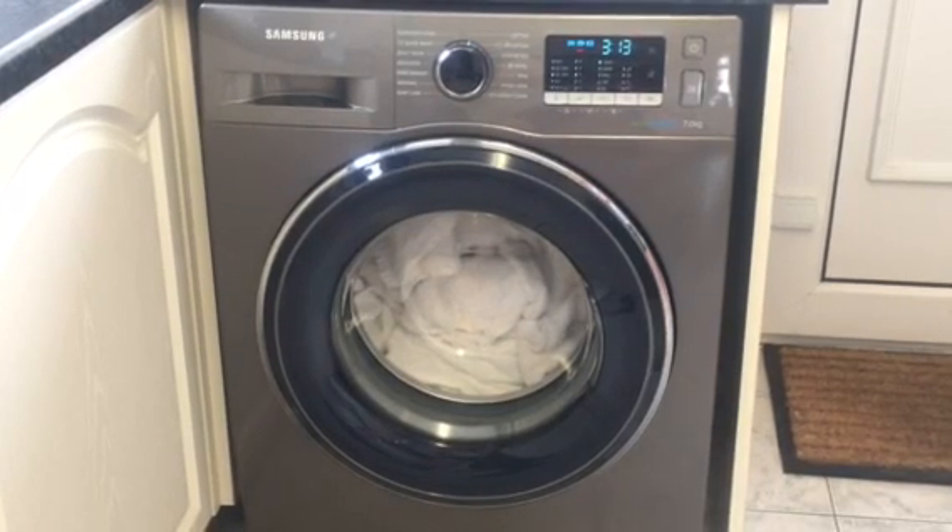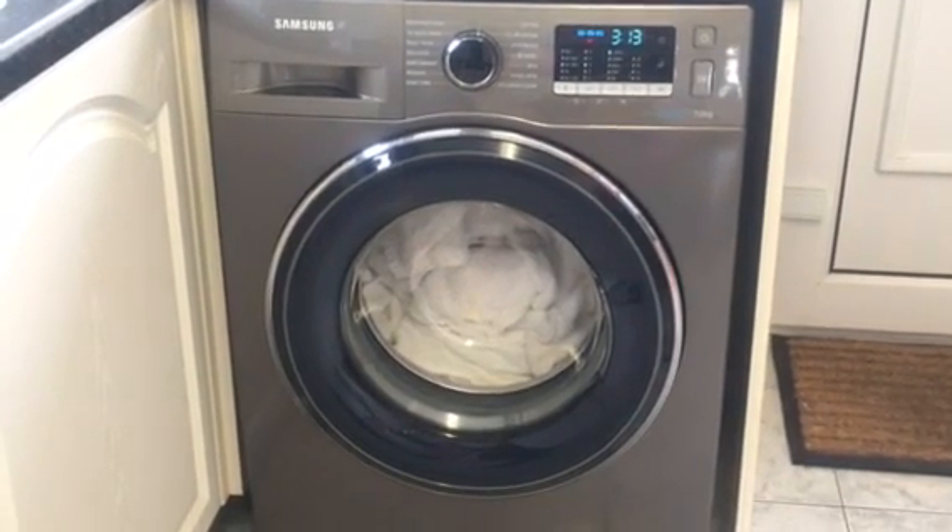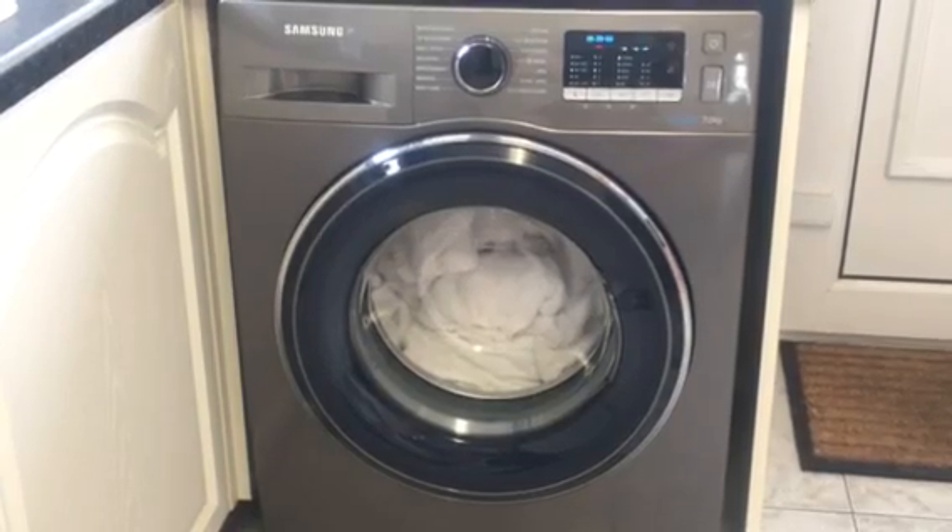At the end of the cycle it plays a little tune which I find useful. However, it can be turned off if you would prefer.